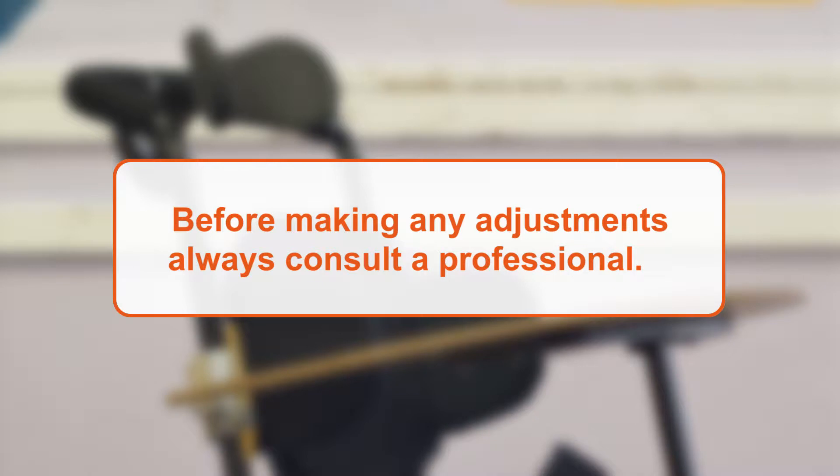Before making any adjustments to the seat, always consult a professional trained in seating for help.